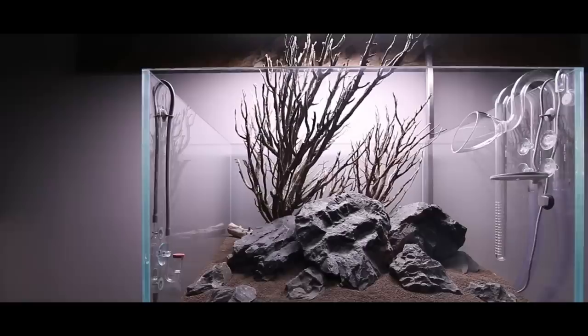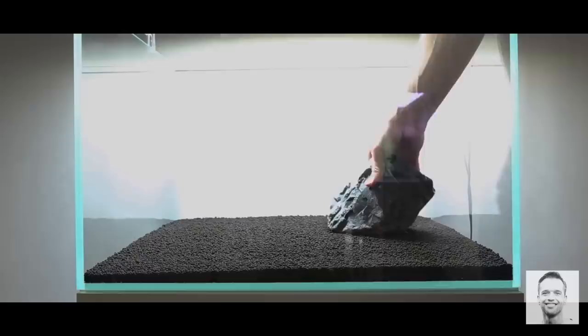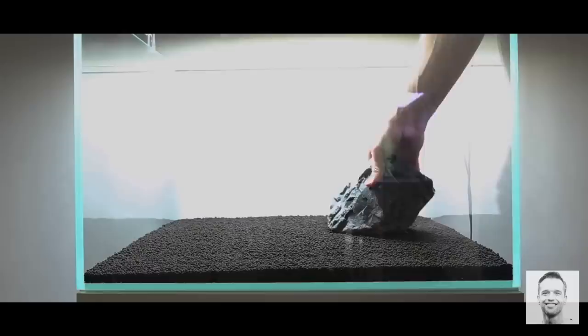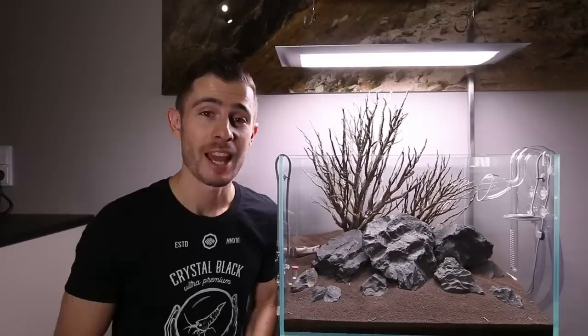I hope you really like the new hardscape because I had just the rocks sitting in the tank for about half a year. You can check out up here a video where George Farmer came to my place and we created the hardscape nearly half a year ago. Something has always been missing and I'm so happy I tried out those branches — I had them laying around for quite a while, and I guess the combo works pretty well together.